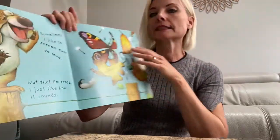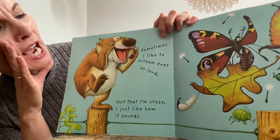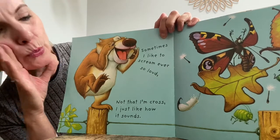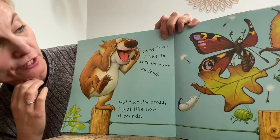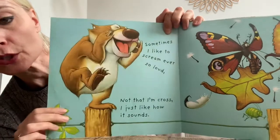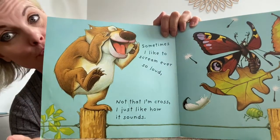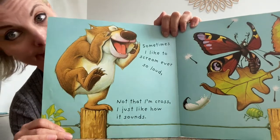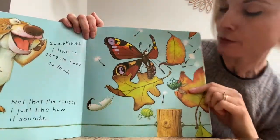Don't be too noisy. Your grown-ups will be trying to work. It's another noisy one though. Are you ready to join in? Sometimes I like to scream ever so loud. Not that I'm cross. I just like to know how it sounds. You like to make loud noises sometimes just to see how loud you can be. But make sure you do it when you're able to. Otherwise people can get a little bit cross with you. And I think these are probably feeling quite cross. They're so loud. It's made these bugs jump.